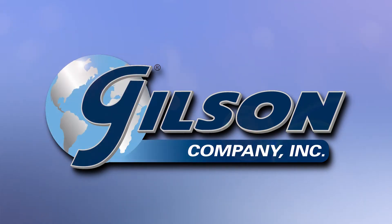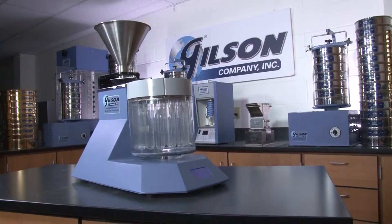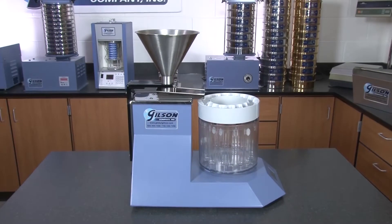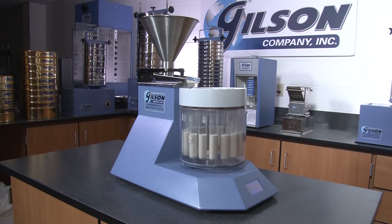When you need the most accurate sampling method available for powders and fine granular materials, then Gilson is your best choice. The Gilson SP230 Spinning Riffler accurately separates materials while virtually eliminating operator error and bias sometimes associated with other types of sample dividing.